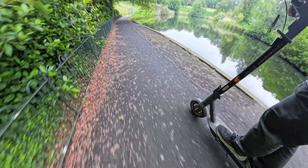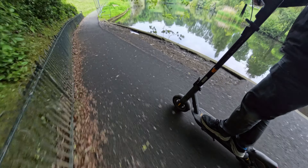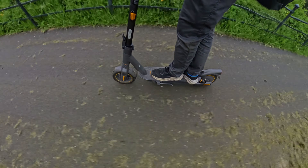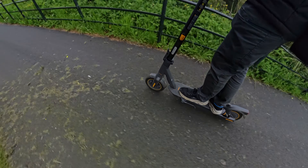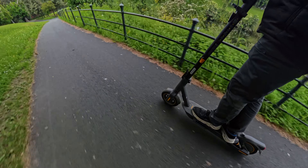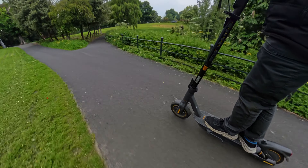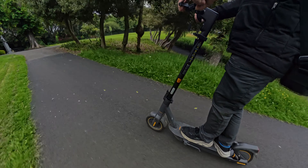It would look even nicer if it was sunny, but it is what it is. Of course it's fitted with tubeless tires with anti-puncture jelly that usually work really nice. Riding it with one hand — no problem at all.